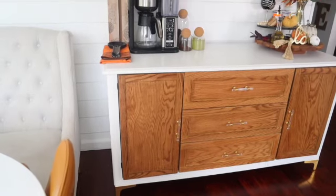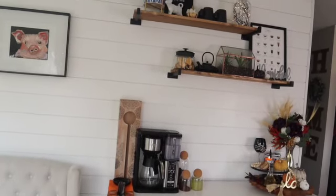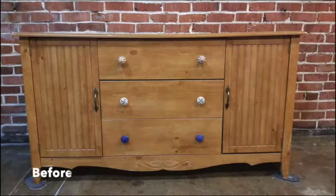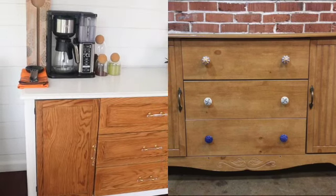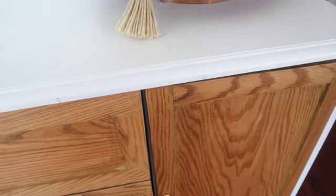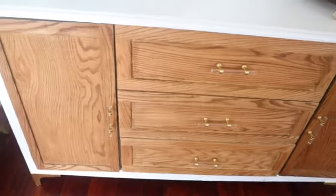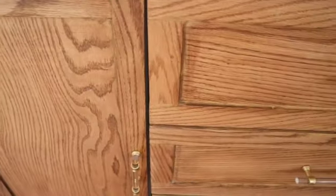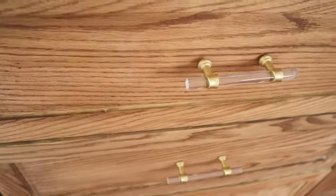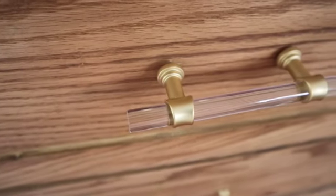At the beginning of the video I mentioned I was going to show you a little bit of how I made this DIY coffee bar. I started off with a hutch, paneled the doors and drawers, added new handles, added furniture legs, and took off the bottom piece and replaced it with a straight piece of wood for a more modern aesthetic. I also sanded and stained the wood fronts and painted the body white.